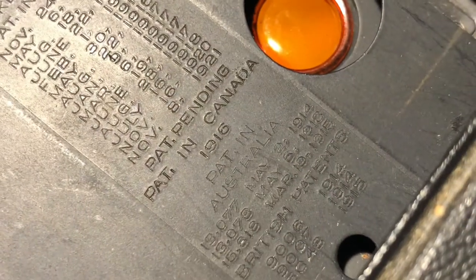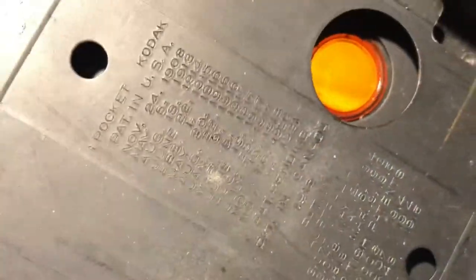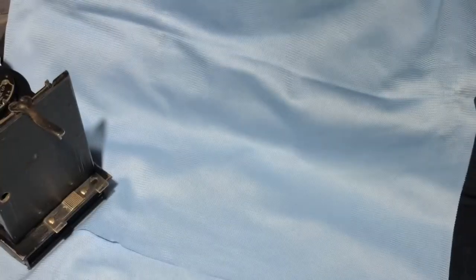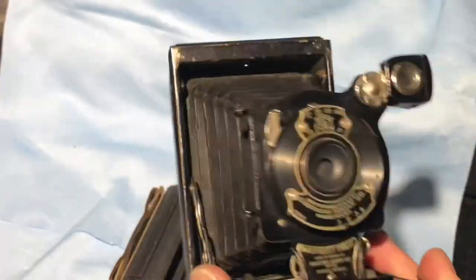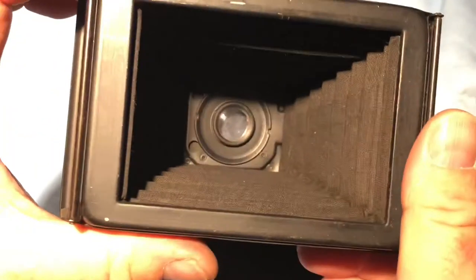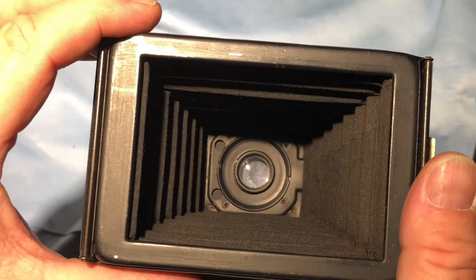Patent in the U.S., 1916 for Canada, so this one was probably manufactured around that time. And it's in relatively good shape, I think, for its age. The bellows look like they're in pretty good shape — I couldn't see any cracks in them, I couldn't see any light leakage. There's the one lens; I'm going to clean that lens a little bit later.